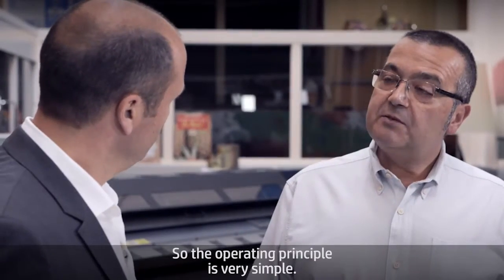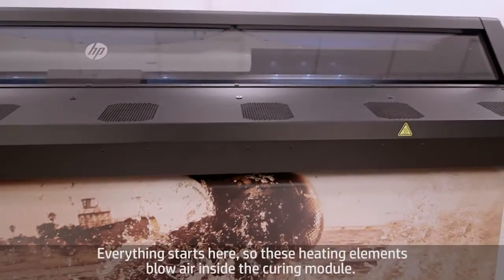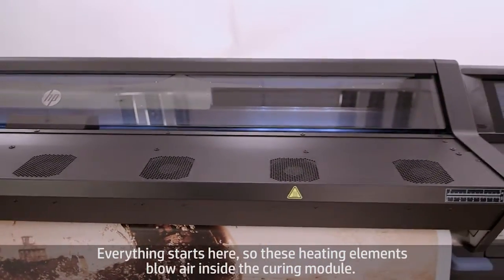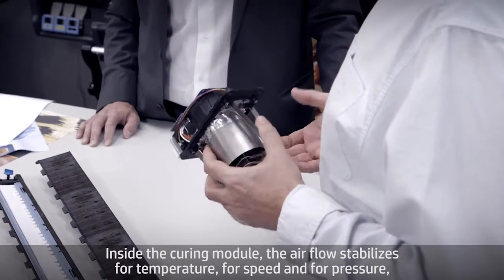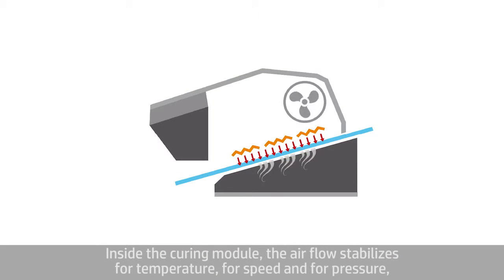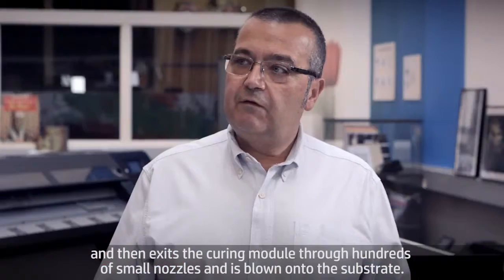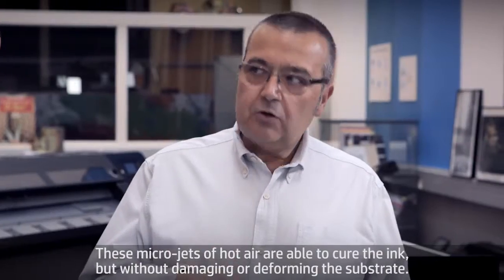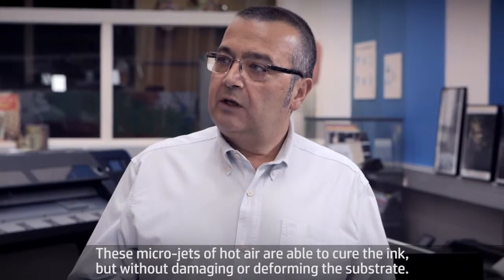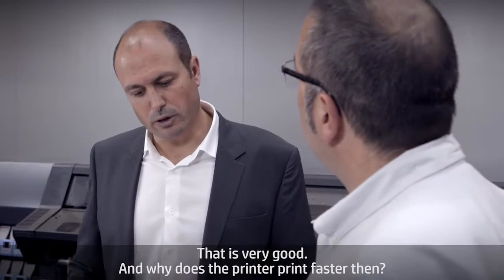The operation principle is very simple — it's using hot air. But the trick, as always, is in the details. These heating elements blow air inside of the curing module, where the airflow stabilizes for temperature, speed and pressure. Then it exits the curing module through hundreds of small nozzles and is blown onto the substrate. These micro jets of hot air are able to cure the ink without damaging or deforming the substrate.